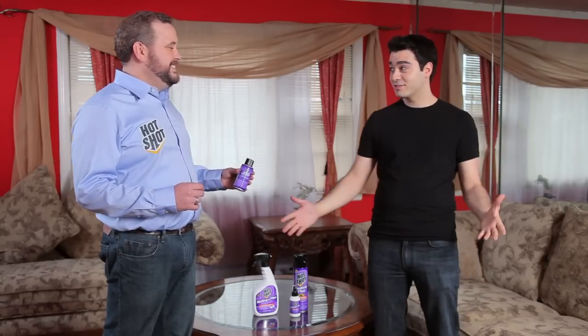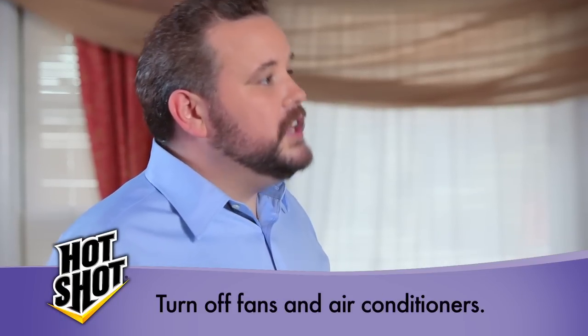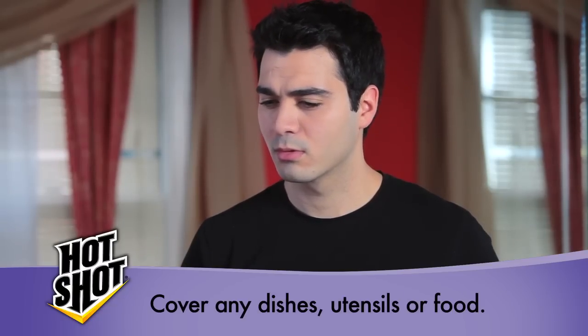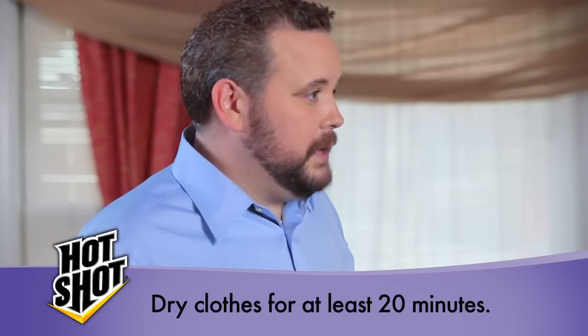Now, can we set this fogger off and kill these things already? Soon — first we need to prep the area. What it means is you need to remove any and all pets, close the windows and doors, and turn off any fans and air conditioners. If there are any dishes, utensils, or food, make sure that's covered up. When it comes to clothes, you need to put them in sealable bags, wash them in hot water, and then put them in the dryer for at least 20 minutes.